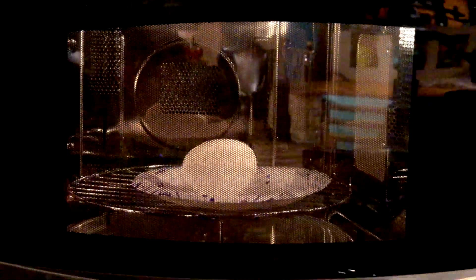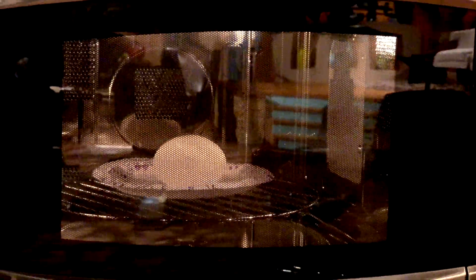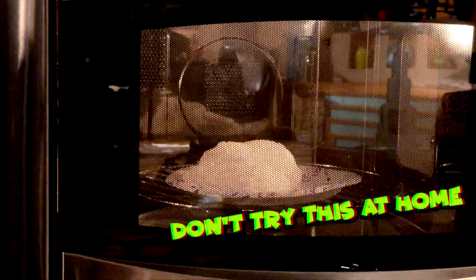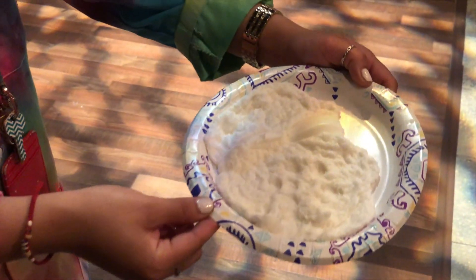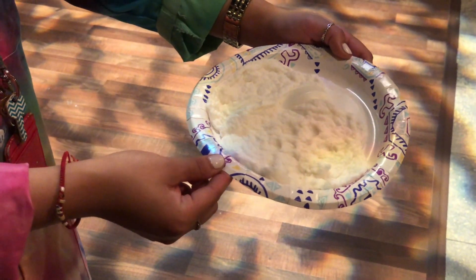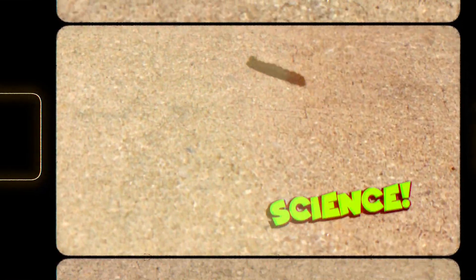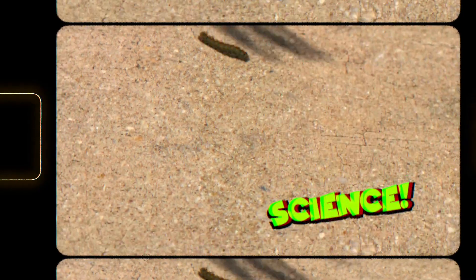What if I put a bar of soap in the microwave? Mom! Stop — science! That's it, we found it finally!